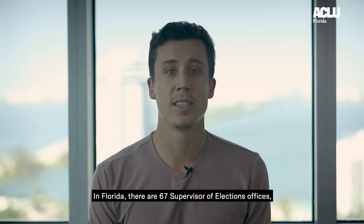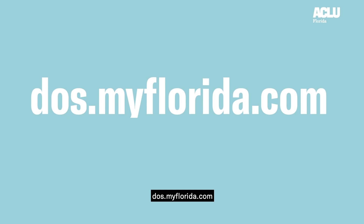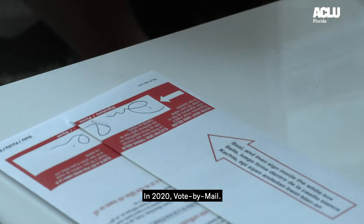In Florida, there are 67 Supervisor of Elections Offices, one in each county. You can find yours by visiting dos.myflorida.com. No one should have to choose between their health and their right to vote. In 2020, vote by mail.